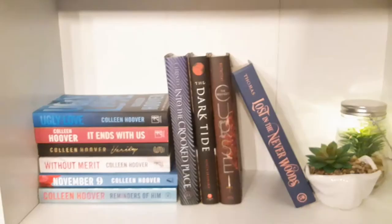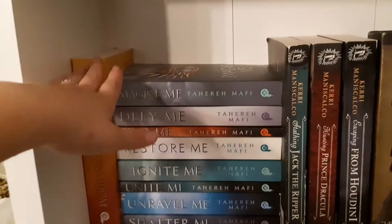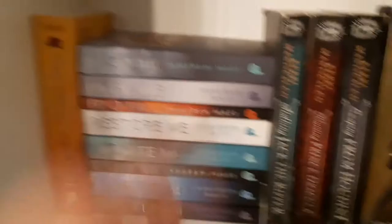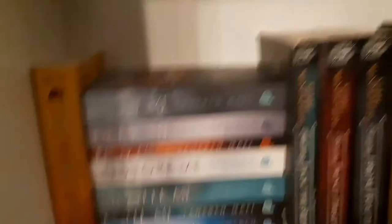Now we go to this shelf — this is my Tahereh Mafi shelf. I have the whole Shatter Me series and it was just amazing. I also read the novellas 'Find Me' and 'Unite Me.' Then 'This Woven Kingdom' — the writing style was a little too difficult for me but I still enjoyed it and will be reading the next book; it's one of my most anticipated releases of next year. Then we have the Stalking Jack the Ripper series by Kerri Maniscalco — just amazing. It's about Jack the Ripper, same characters in different stories, with romance too.